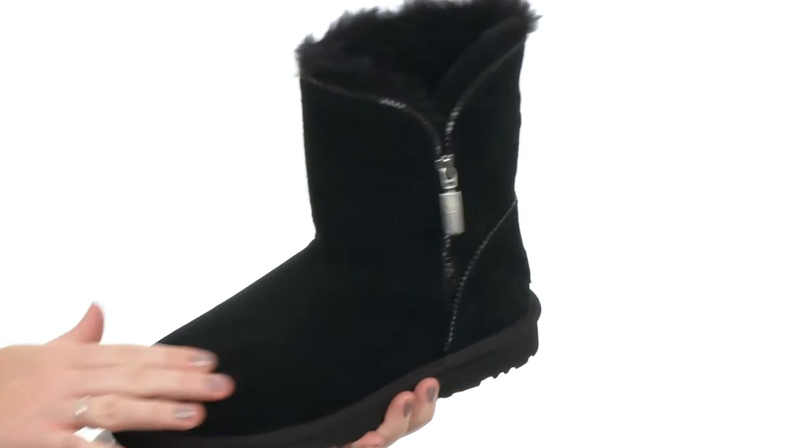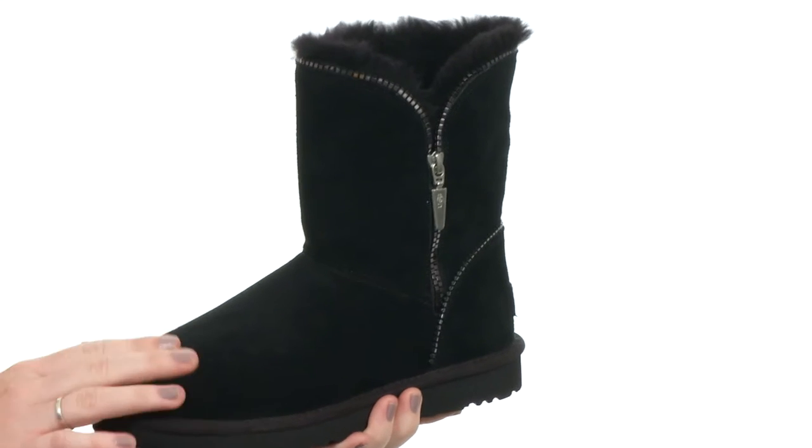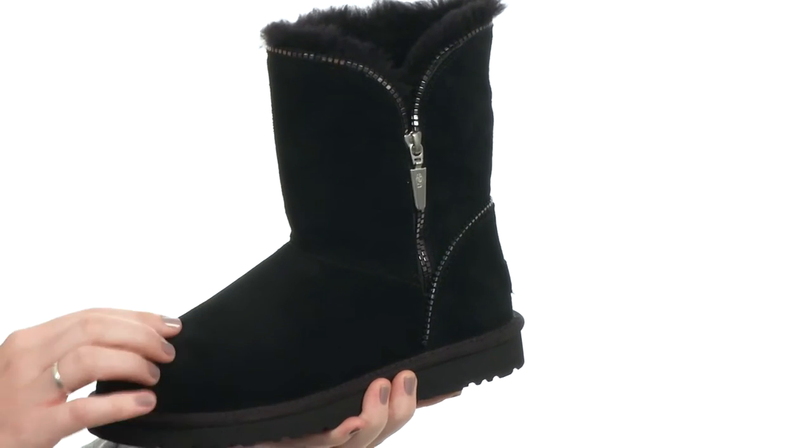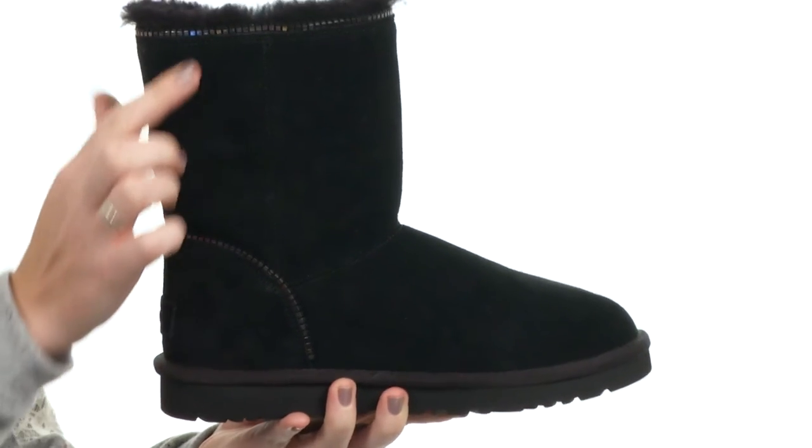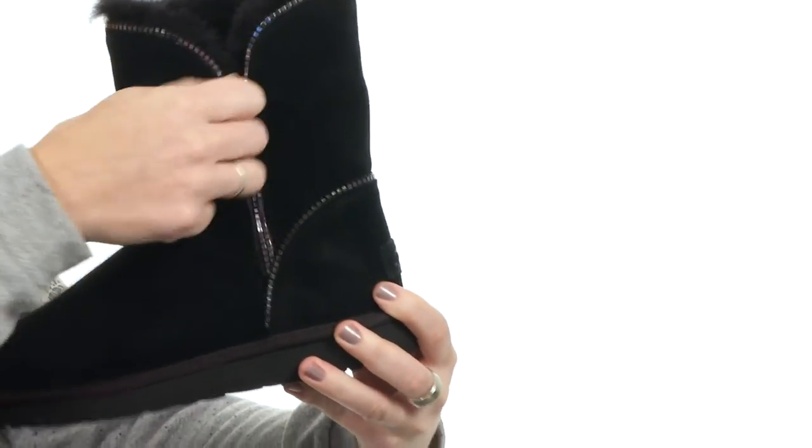It's made with a twin face sheepskin upper which is really soft to the touch and very iconic by UGG standards. All throughout the boot you're going to see that this has the zipper detail which is really great and giving it that edgy flair. The zipper is functional and you can open that up.